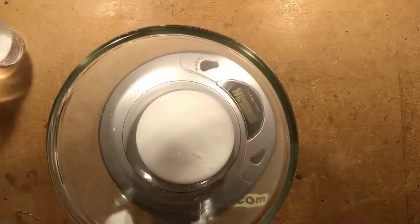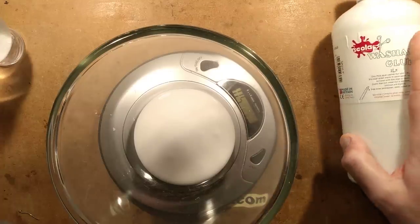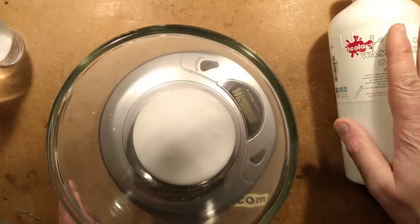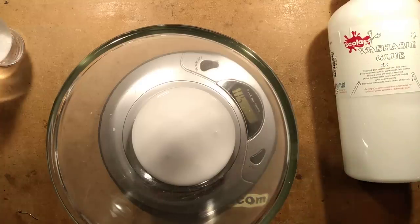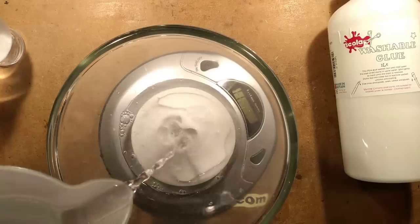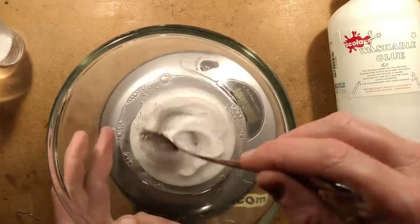It's important to note this is just the ordinary generic kiddie craft glue. The PVA stands originally for polyvinyl alcohol, but once it's actually formed into an emulsion like this, it's polyvinyl acetate. So I've put 50 grams of that glue in here. I'm now going to add 50 grams of water, taking it up to a total of about 100 grams overall — slightly over, but that's okay. And I'm going to stir it up.